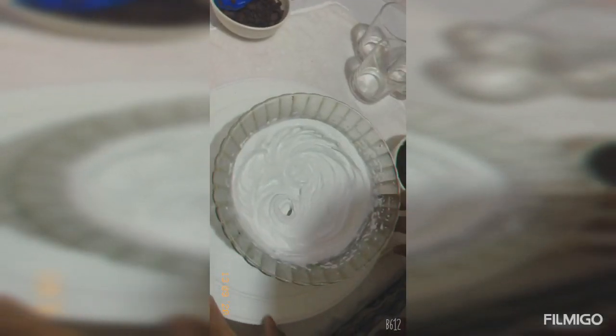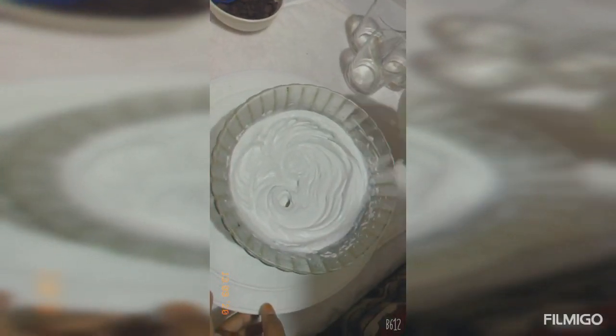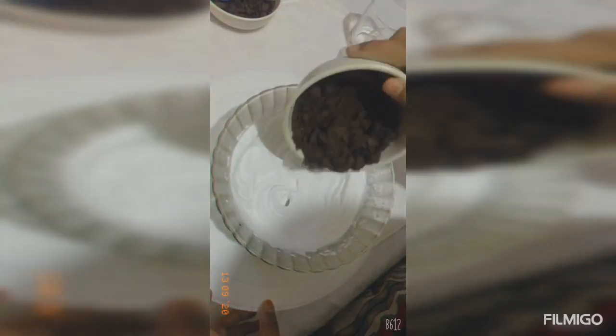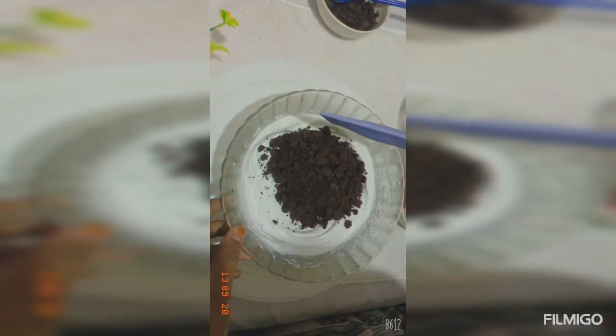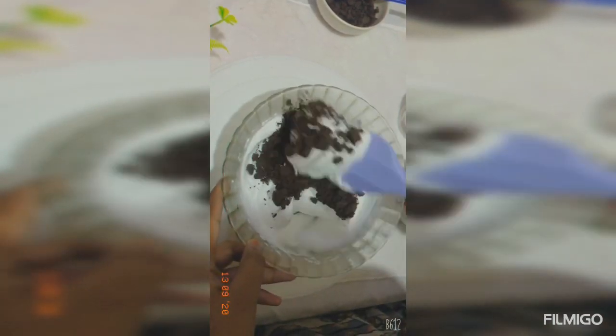We are going to mix the Oreos. We will mix it just a little.